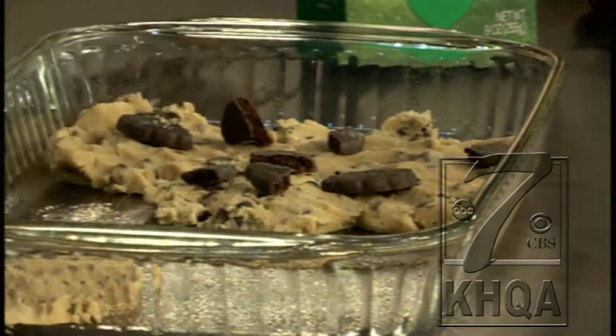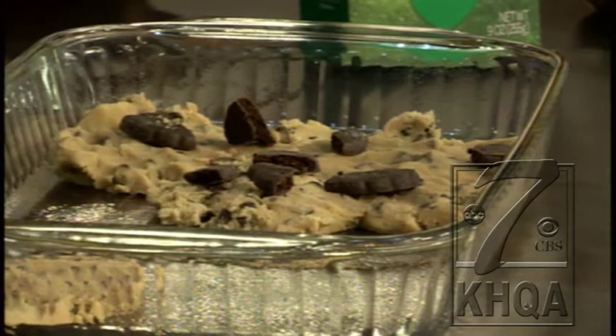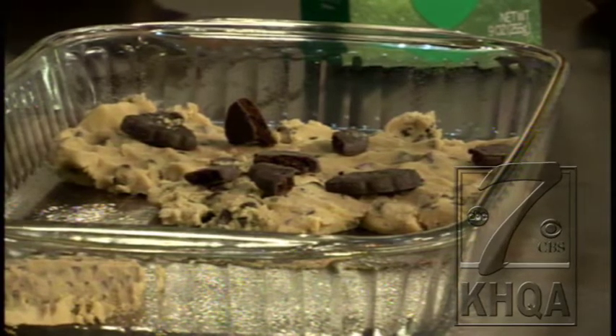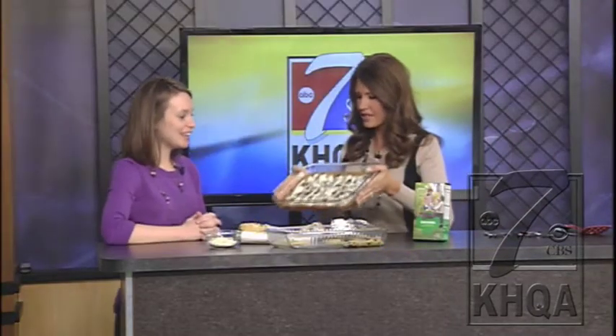You layer that on and smush them down. Once it comes out of the oven, you take a half cup of white chocolate chips, melt that in the microwave, add about a tablespoon of Crisco so it gives it that drizzle consistency, and then you just drizzle it on top. It's called Thin Mint Chocolate Chip Cookie Bars.